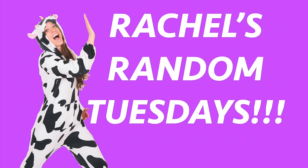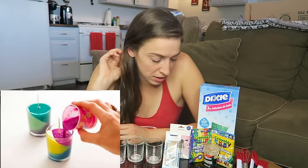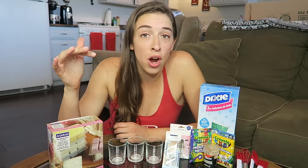Hey everybody! Welcome to the video where I do whatever I want! And today I want to make layered candles. I saw this thing online where it said 'layer your own candles,' but there was zero instruction. So I'm just gonna make it up as I go.